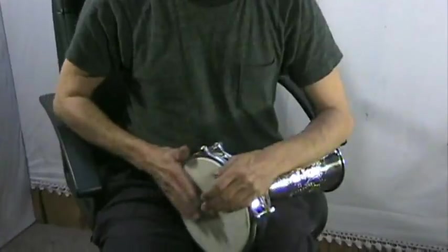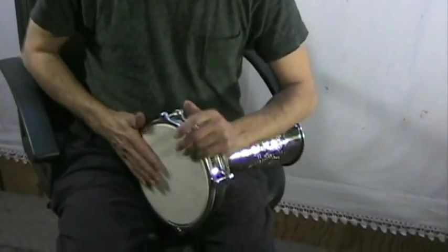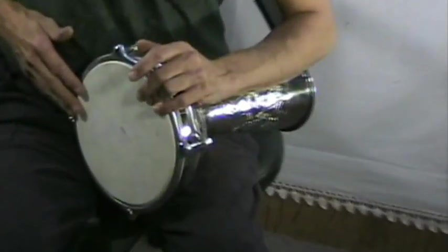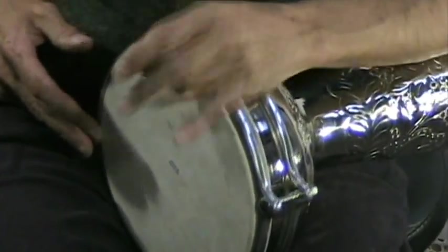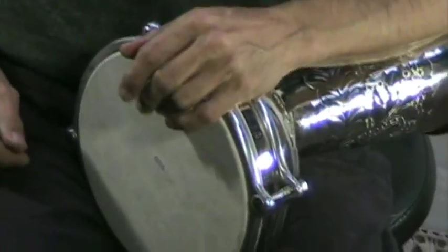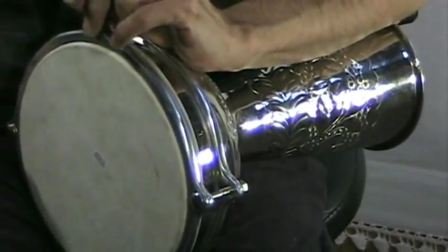So you wind up getting a drum that has a nice deep dum, nice teks with a little bit of ring from the brass, and good snaps. Because of the square type rim, it allows you to do the snapping techniques.